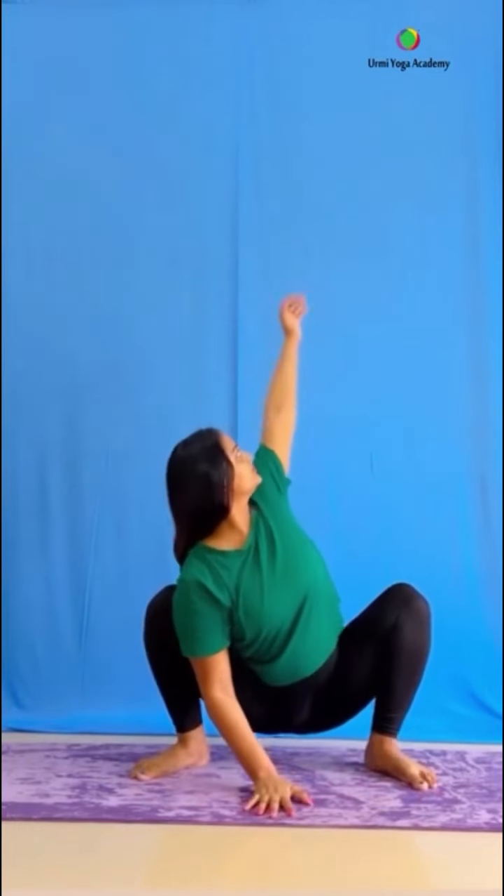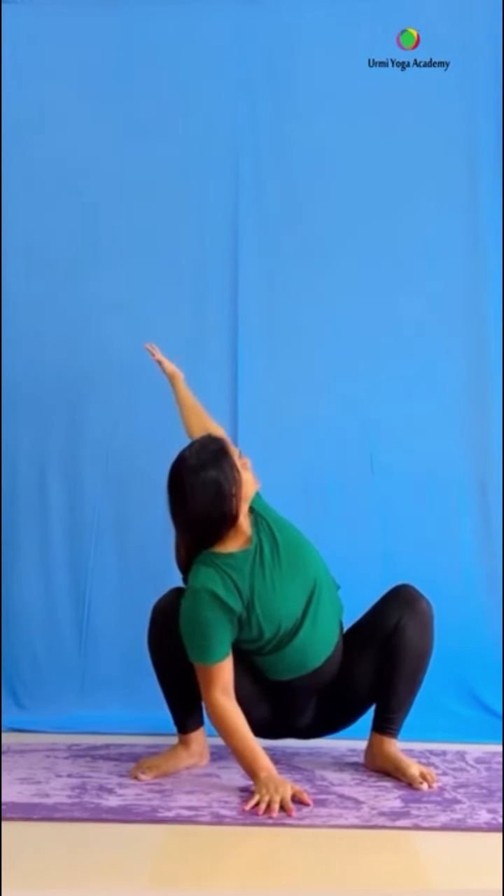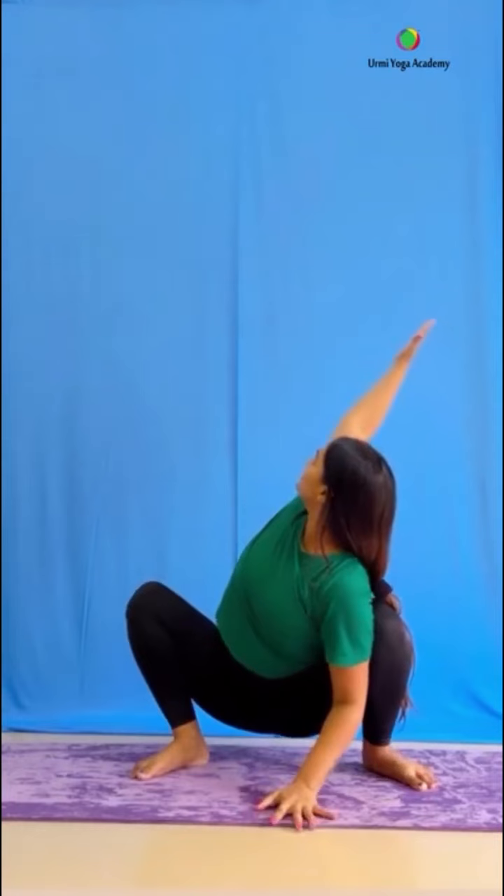Again sit in Malasana, try to hold, normal breath. Keep two hands on the yoga mat, keep both sides stretch, keep upper body up. Focus on your breath. Inhale and exhale. Now keep two hands on the yoga mat and forward stretch, and slowly come back. Practice. Keep happy and healthy. Thank you.